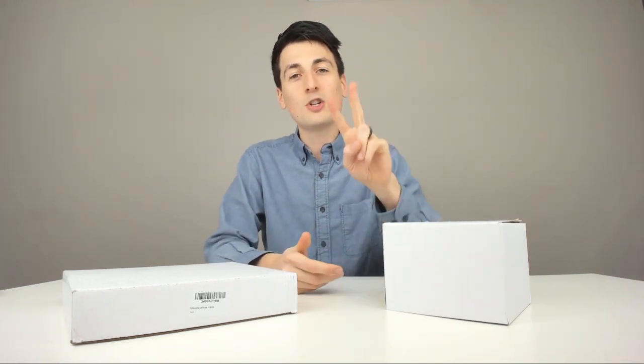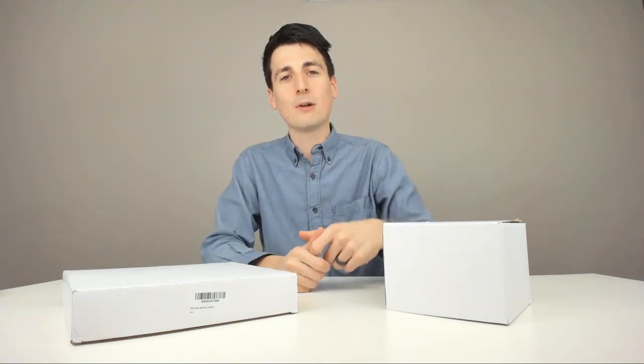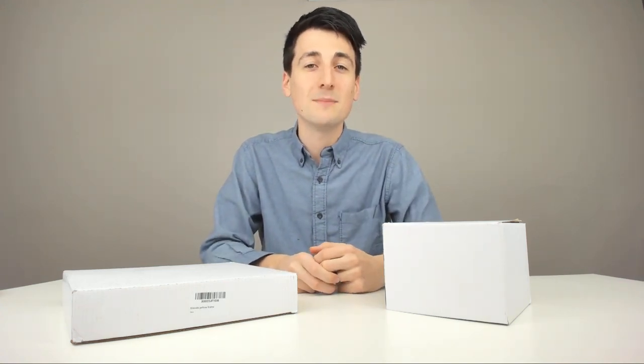Hey everyone, Digital David here. Welcome to my Friends themed unboxing and reviewing video. I got two Friends items for us to review. You can find these in my video description below. Go ahead, add them to your cart, do some Amazon shopping. Those links are right below this video.